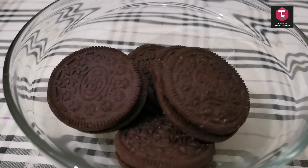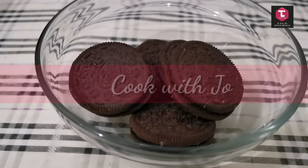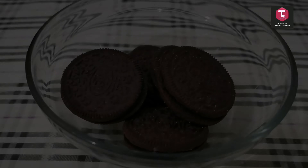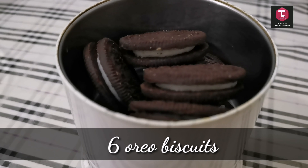Hey everyone, welcome back to Cook with Joe. Today I'll be showing you how to make a delicious and super easy Oreo mug cake. To make this, our main ingredient is Oreo biscuits — here I am taking six Oreo biscuits.